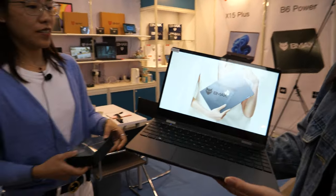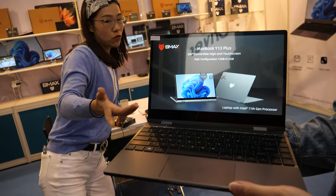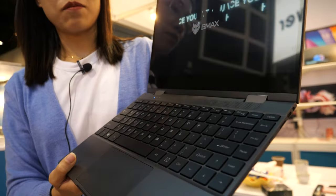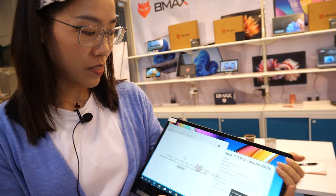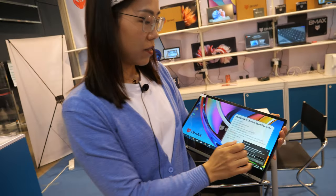This is our new laptop model. What makes it special is that you can rotate it all the way around and hold it like a tablet PC. It functions as both a laptop and a tablet.